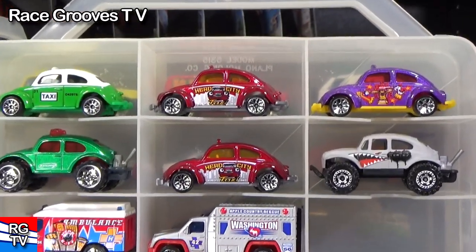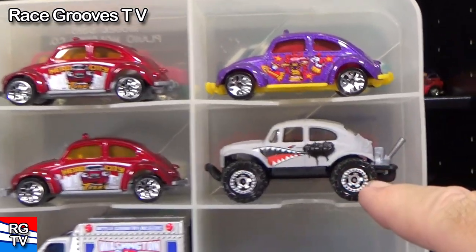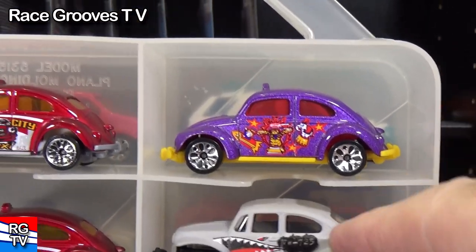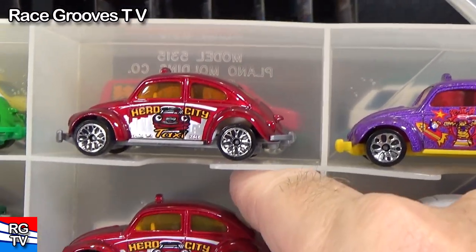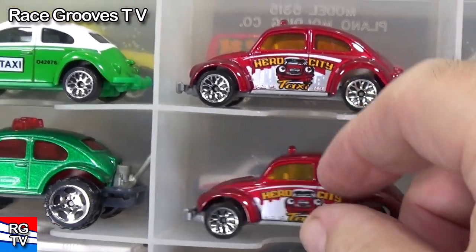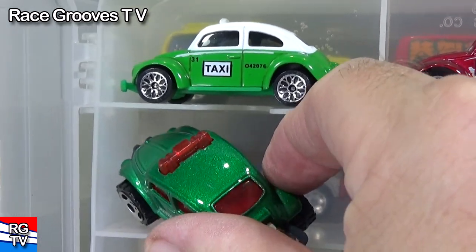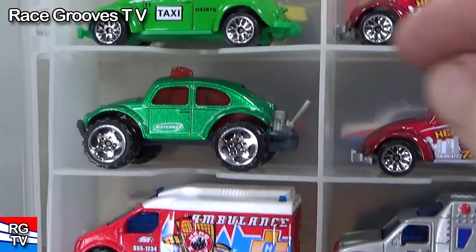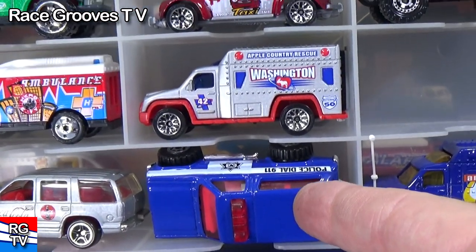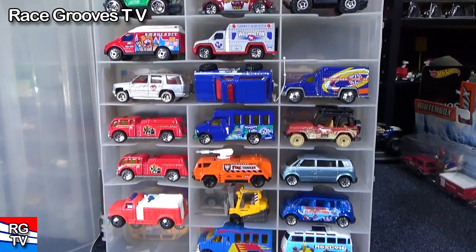I have quite a few samples of the Volkswagen Beetle. This one might be a Baja Beetle — I'm not sure of the exact name. Some of them were police or taxi versions. This one they made into a police Baja Beetle, so many changes. You can see the piece popping up through the roof. I have some ambulances — these are nice. By the way, these containers can fit 48 on each side.